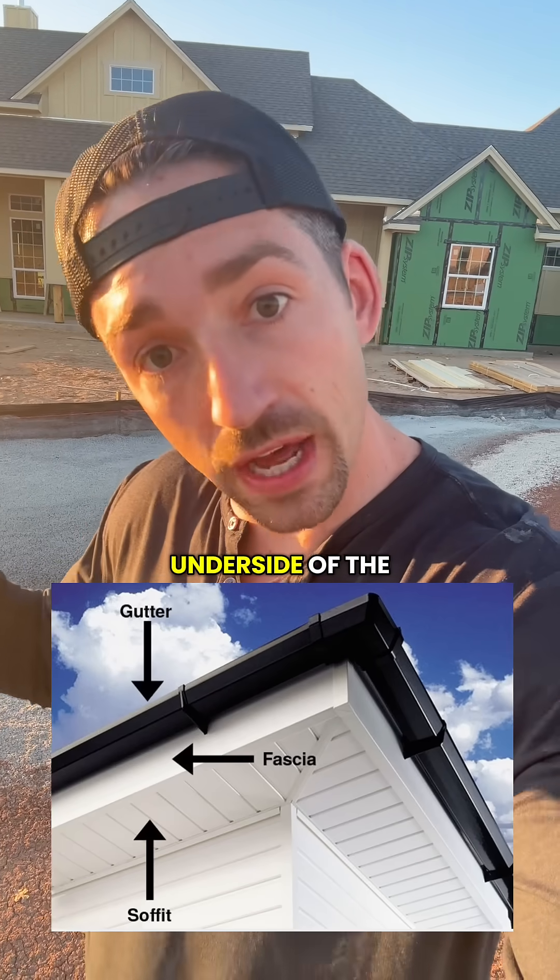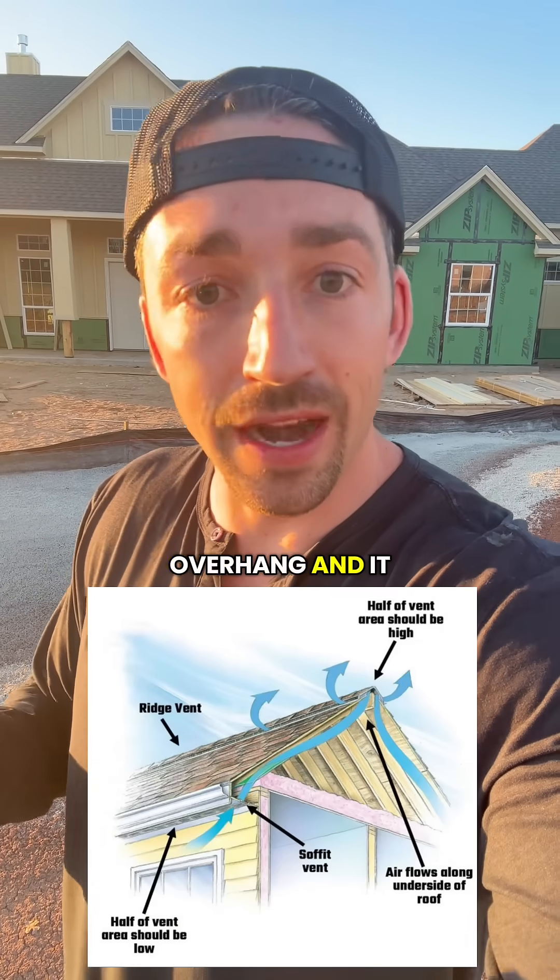You should also know what your soffit is. That's the finished underside of the eave — it closes the overhang and allows an intake for ventilation.